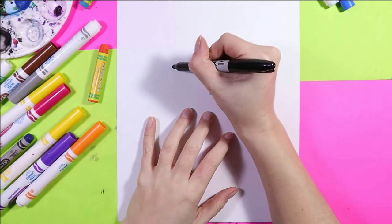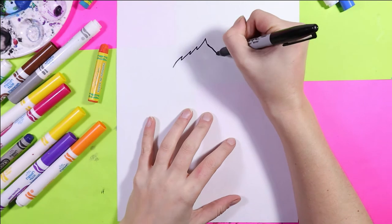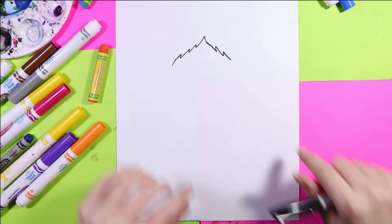We're going to begin our cat with the top of the head, so we're going to use our lovely zig-zag lines to create the top of the head in a nice triangular shape.